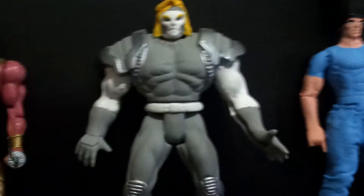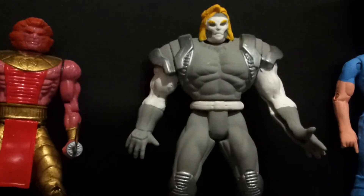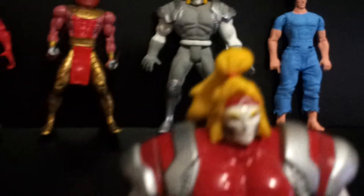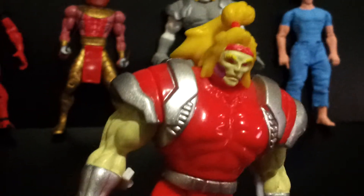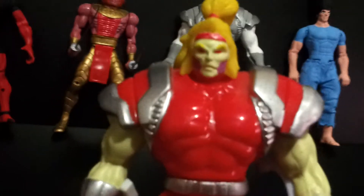Here we have Omega Red. I colored him white and gray. The original one is red and white. There's also a lighter version of him with a more yellow skin. And there's like two more other versions which I'll show in another video.